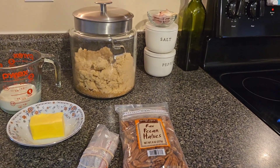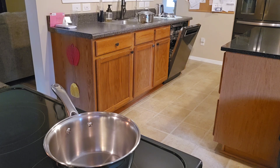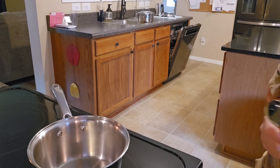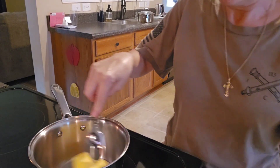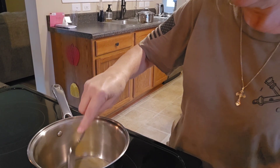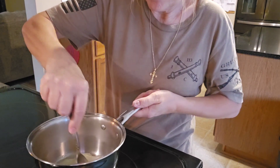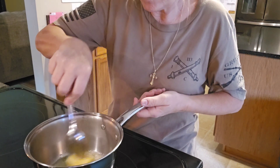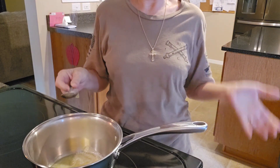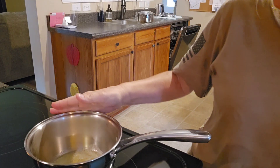Oh my goodness, I cannot wait to have this. So first thing we do — I have my pot here on the stove. We melt the butter. I'm so excited because this is the perfect night: stay home, raining, windy, watch a movie, and eat something delicious. I'm going to let this melt and I'll show you the next step.